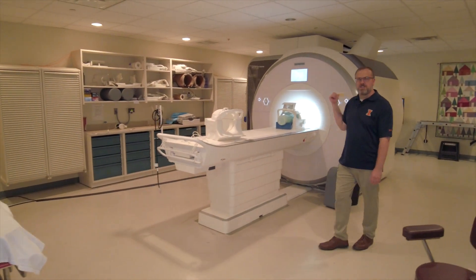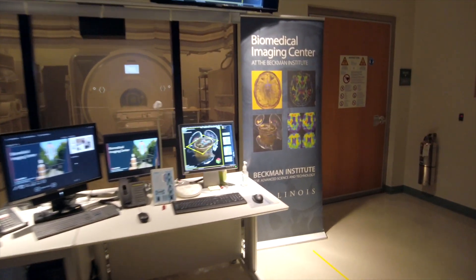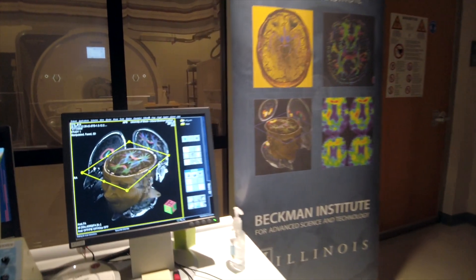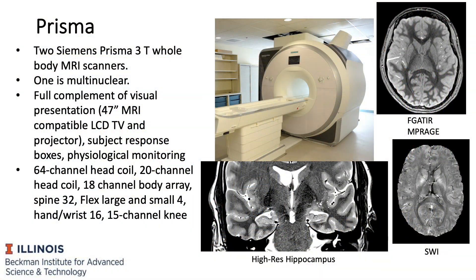This is one of our two state-of-the-art 3T Prisma systems. We have two of those here in the Biomedical Imaging Center inside the basement in Beckman Institute. The 3T Prisma has 80 millitesla per meter gradient amplitudes and 64 channel receivers on both systems.